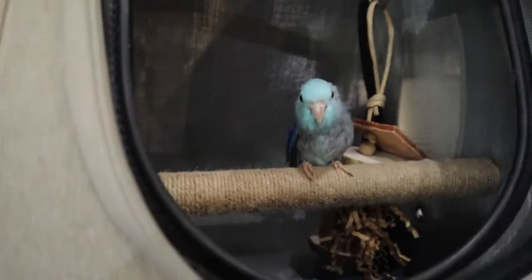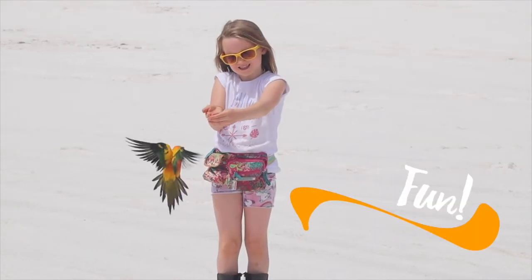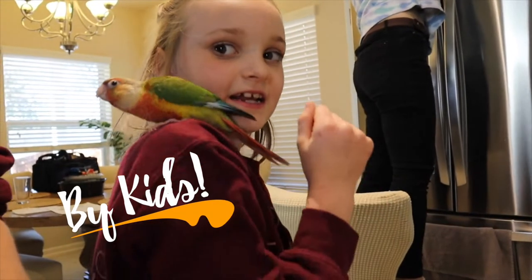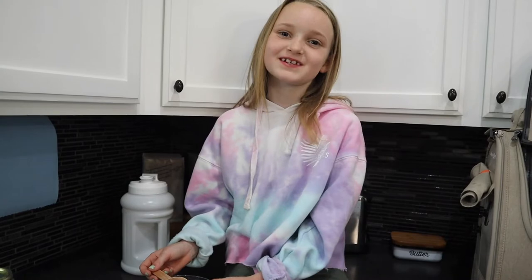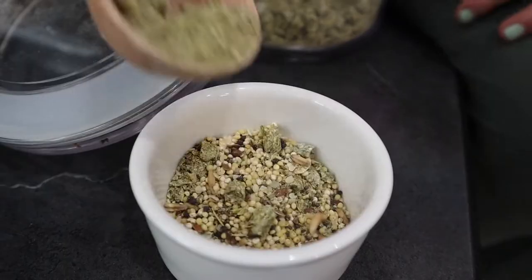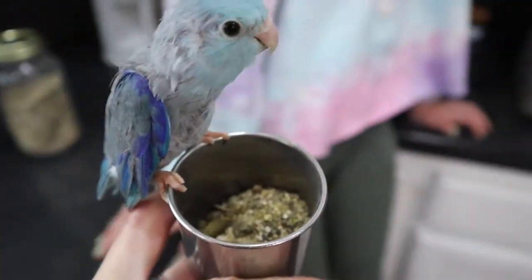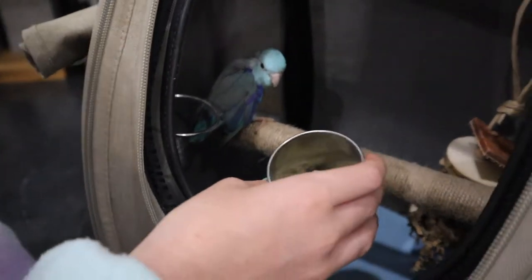Hey everybody, welcome back to BirdTrix Kids. Today I'm taking my parrot Blue camping with me. Right now I'm making Blue's breakfast and I'm putting in our organic pellets and blueberry seed mix. Blue's never eaten out of this backpack before, so we're going to try to encourage her to eat out of this bowl.